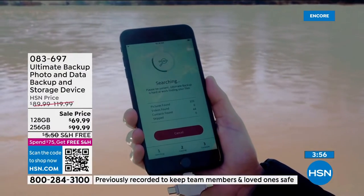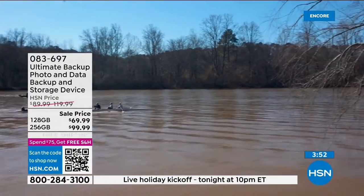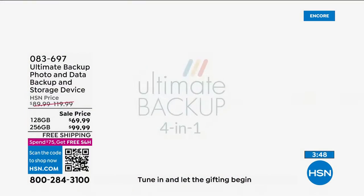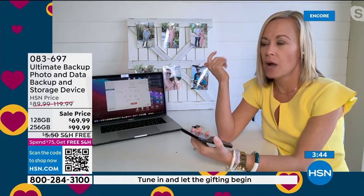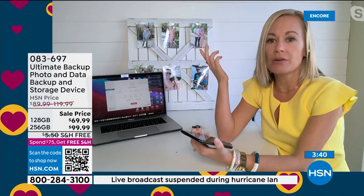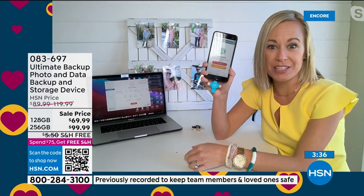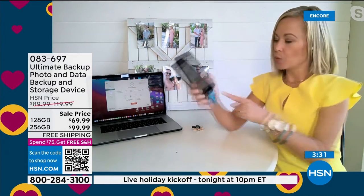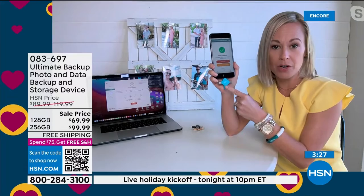You don't have to pay for iCloud storage anymore. And here's what scares me: I don't know where the cloud is. I have no idea where that storage building is — is it in Phoenix? What if something hits it? What if it floods? I don't know where it is, and I don't own the cloud. With the Ultimate Backup, I own this. I own my memories.